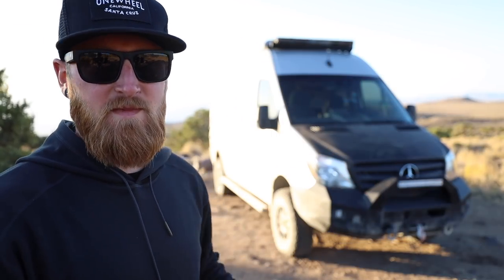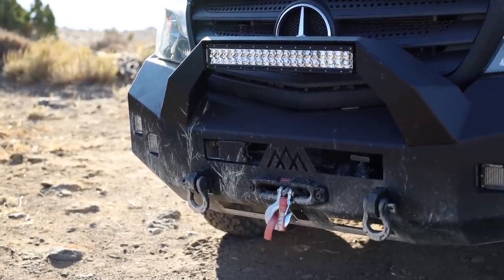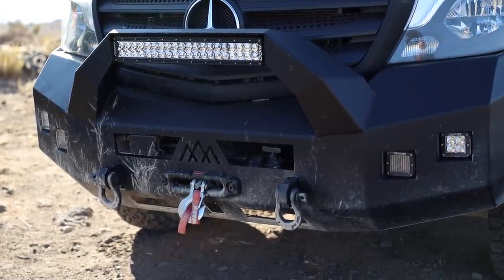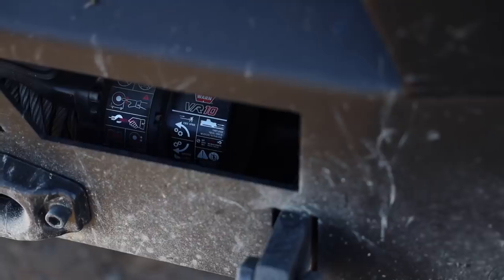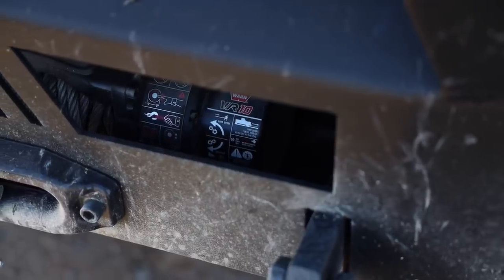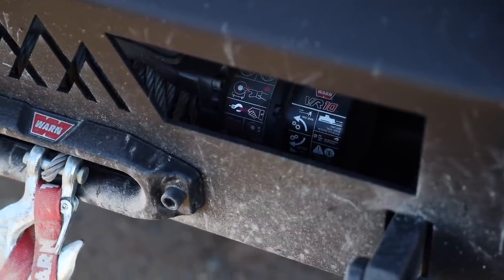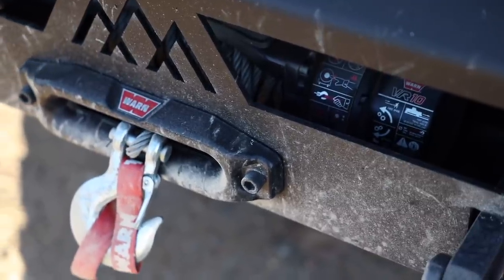Up front here is the first mod that I've ever done to the van and that is the Backwoods Adventure Mod front bumper. This thing is giving me serious protection from anything that I may run into off-road, and inside there I also packed a Warn VR10 series winch. I have not had to use this winch on myself, but I pulled a friend of mine out of a dried lake bed, so it's definitely come in handy once or twice.